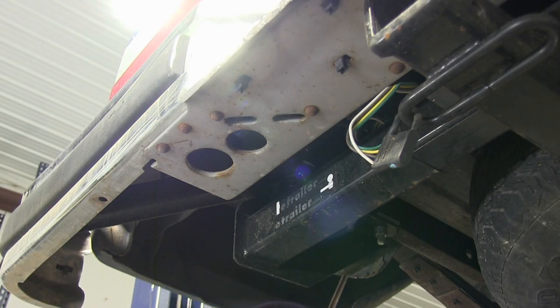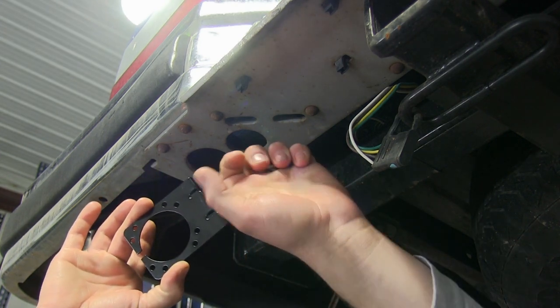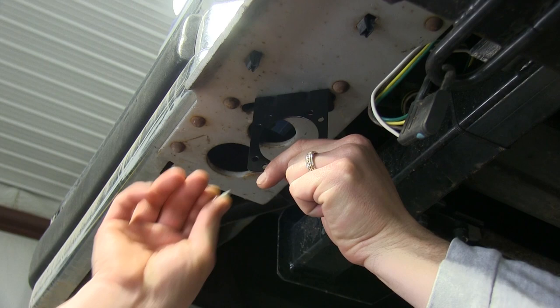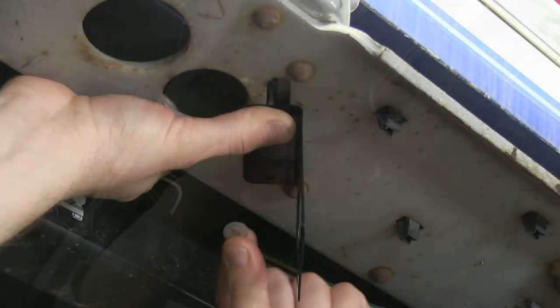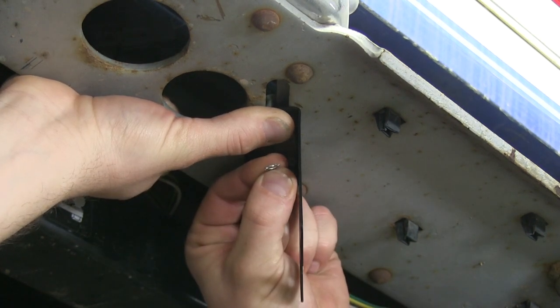We'll begin our installation here at the rear bumper. We'll need to install the bracket to the rear bumper that will hold our 7-pole connector. We'll take the bracket and the hardware, put the bracket in place here in the pre-drilled holes, slide the bolt through, put the washers on the other side, and lock it down with the nut.